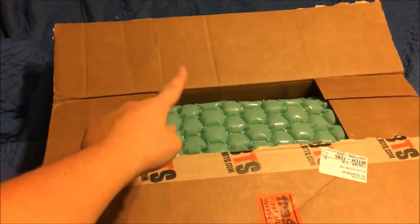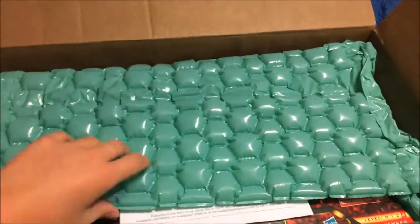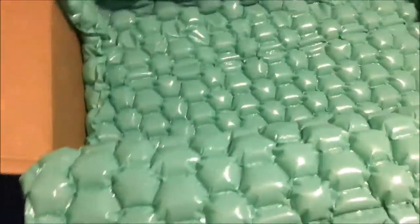I've already opened part of it — that part had my address on it — so let's open the rest. This is from BBTS, if you can't tell from the packaging. Opening it up you can see part of it: the reissue. Pull that out a little — Vector Sigma — get that out of the way. This thing is heavy.